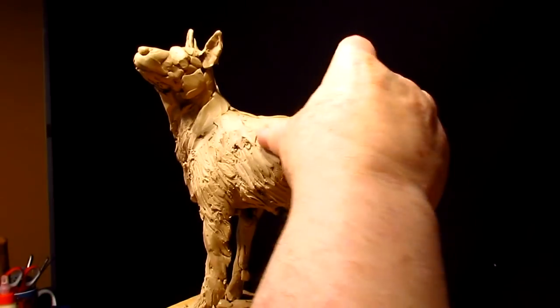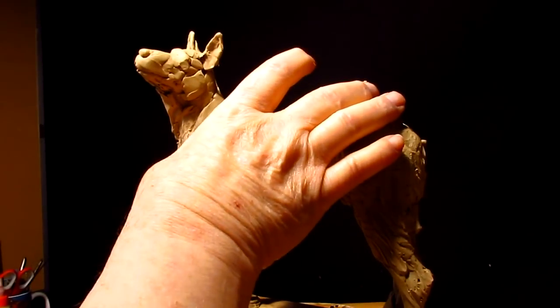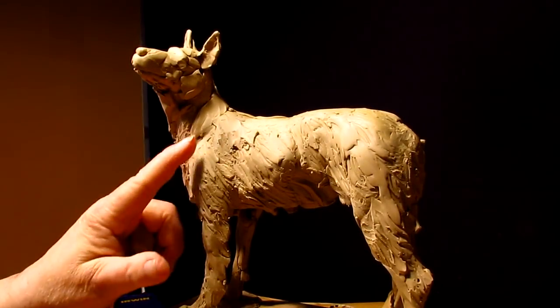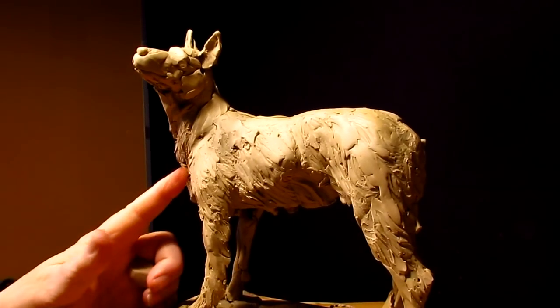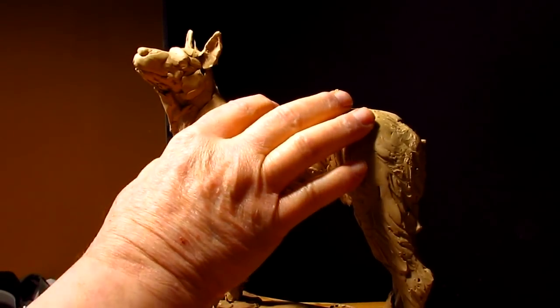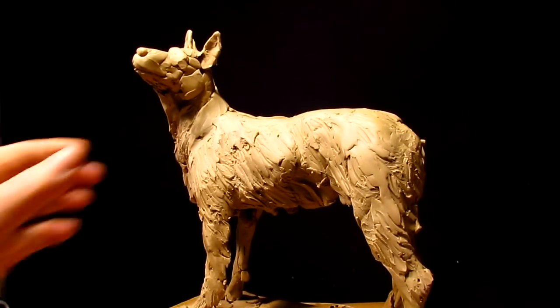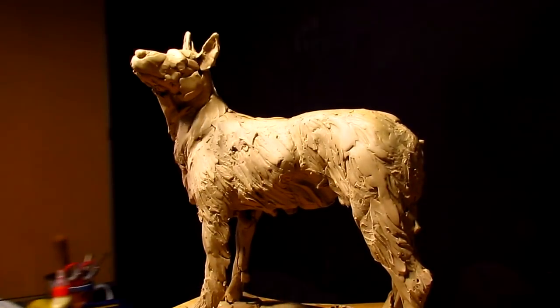I'm going to take down the sharp lines that I've put into this clay. I don't want it to be overly detailed as far as the fur goes. I want to have the fur indicated but I don't want to have every hair. So I'm just going to take it back a little bit.